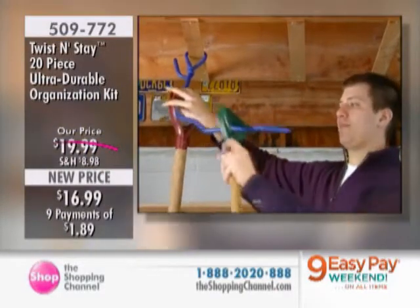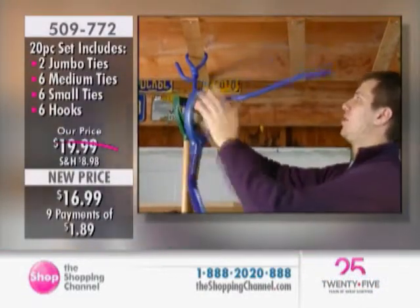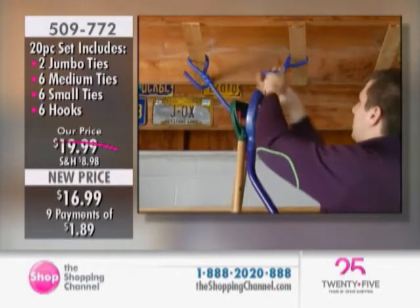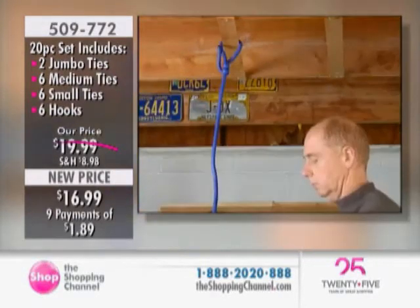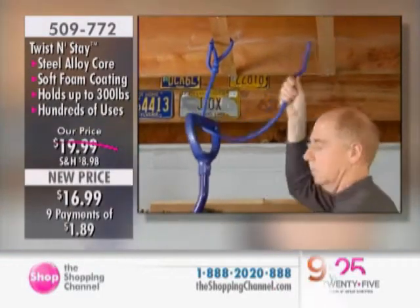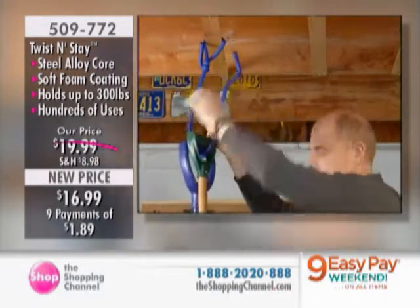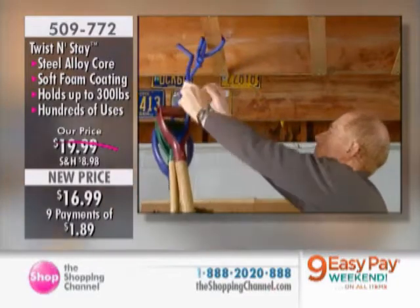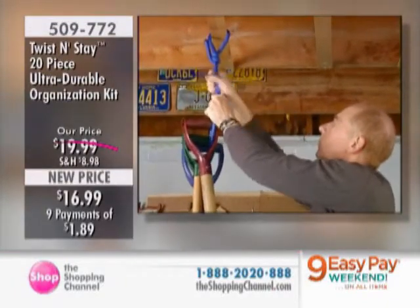Look at this with the shovels — you can just loop them through. You can have all of your tools — a garden shovel, a snow shovel, rakes, hoses — looped all together, in a safe place. Look at that vertical space that's not being used. Hundreds and hundreds of uses. Labor Day is behind us and we're now looking towards the fall, getting things into storage, getting them out of the way. With the Twist and Stay, remember, it holds 300 pounds, and it's going to get you organized and keep you organized.